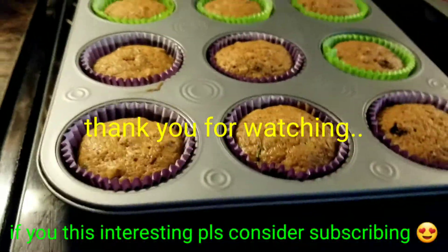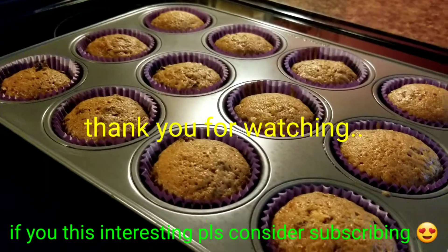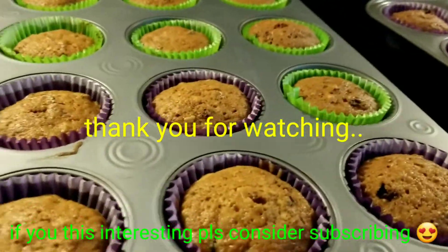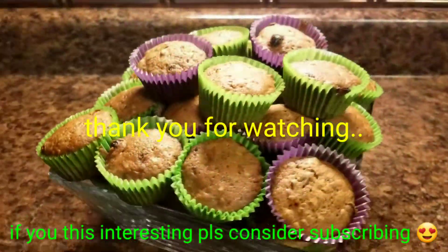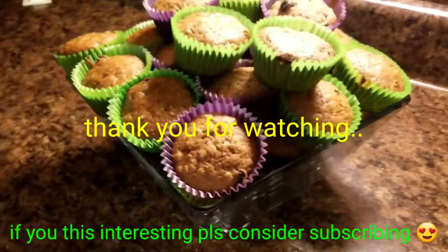It's still so hot. I won't touch it. I'll leave it for a few until it cools down a bit. And let's try. And here's our zucchini muffins. Yum.